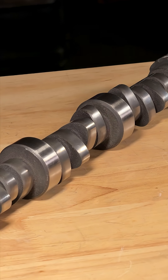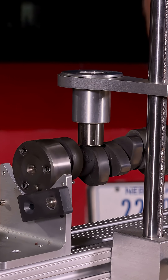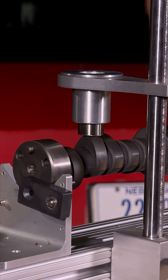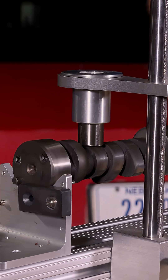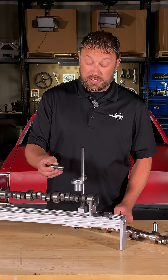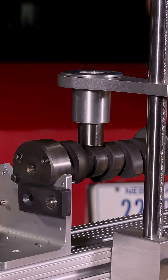The reason for all that is the lifter spins on the lobe, and if it doesn't spin it will go flat — meaning it doesn't lift the valve anymore. As it spins, it pushes the camshaft back and offsets the load from the distributor pushing the camshaft forward, so you don't have to have anything to keep the camshaft in place — the lifters do that for you.